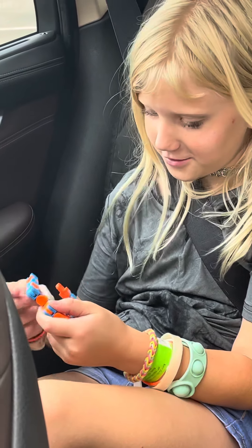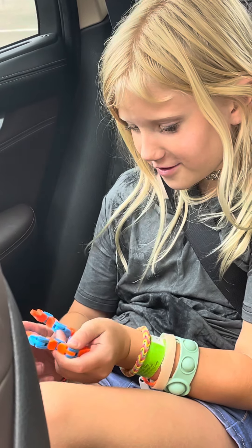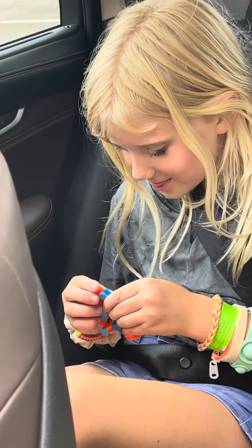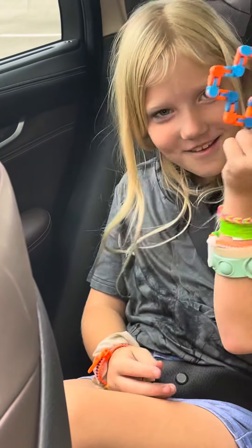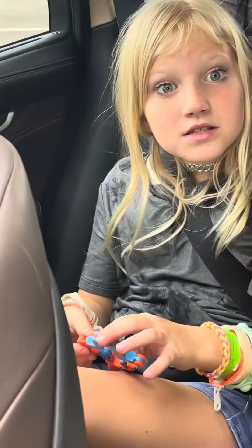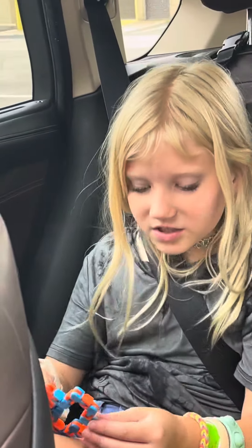And do it on the other side — two, two — and then connect them. Oh my gosh, yes, I made a plus sign! And that's like a medical sign. Actually, to make a plus sign, I mean a creative snapper.